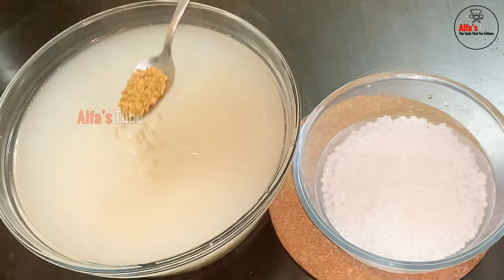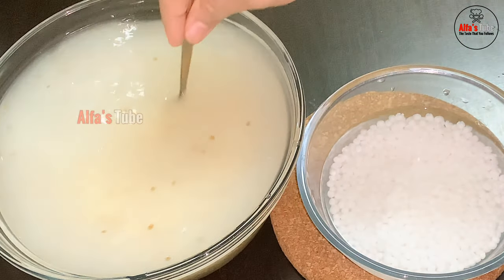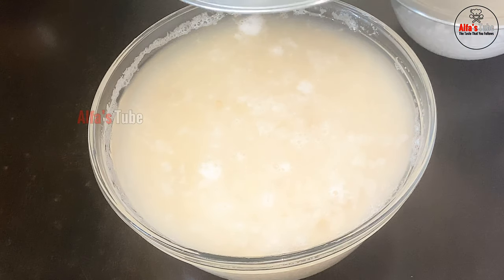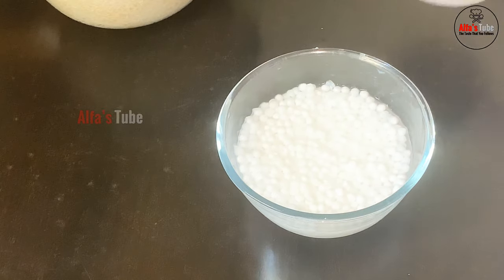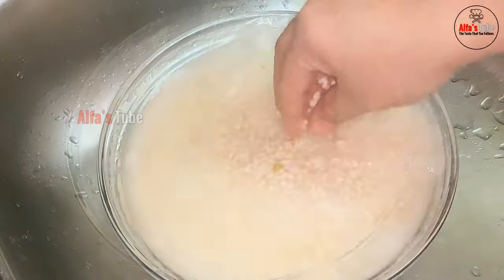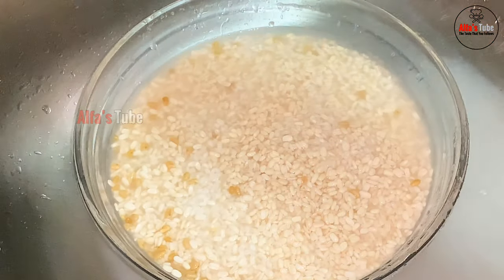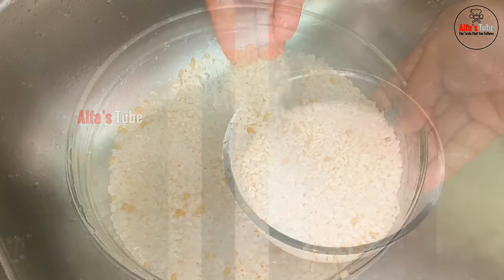Now mix it with a nice mix. We have to turn it with a pan. It is better than one time. We will cook this for a while.